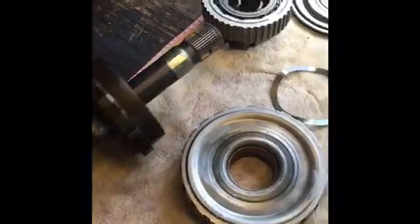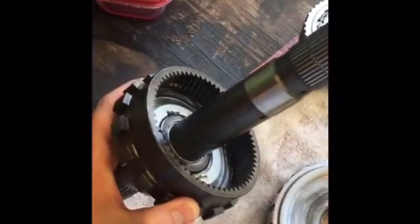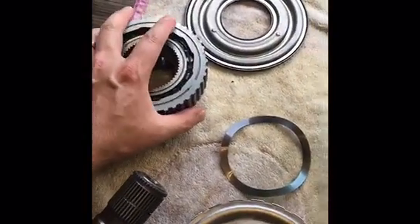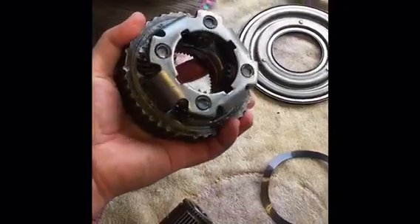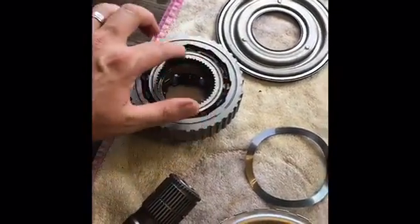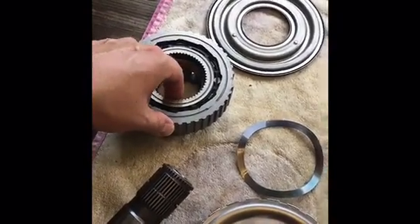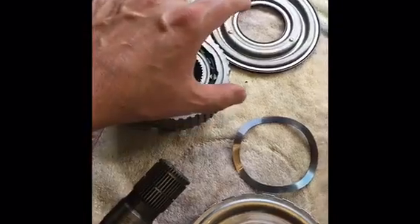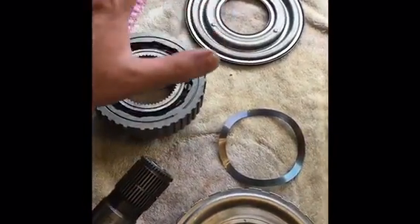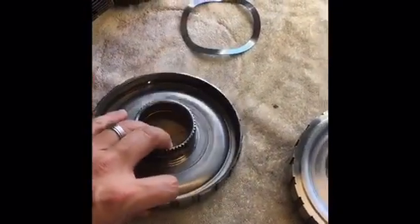I do have the new rear internal gear which I'll point out in a second. This is the old setup — the rear internal gear and output shaft. Then we have the secondary planetary assembly with the planetary gear, the low roller clutch on the inside, the low roller race, and a thrust bearing inside. All of these look like they're in good shape with no real problems.